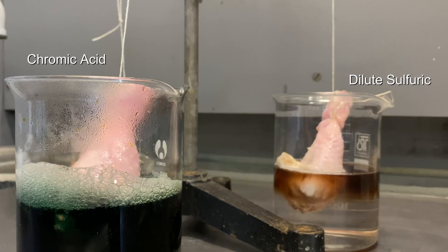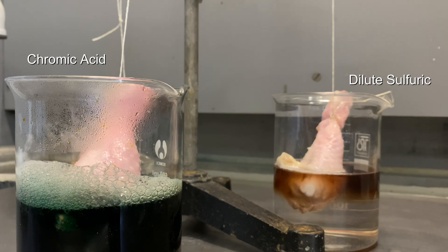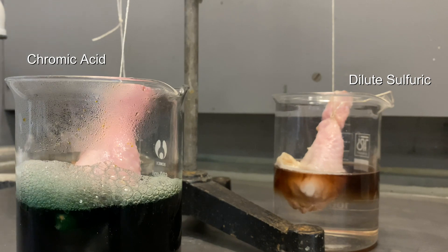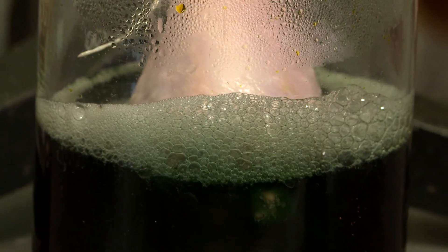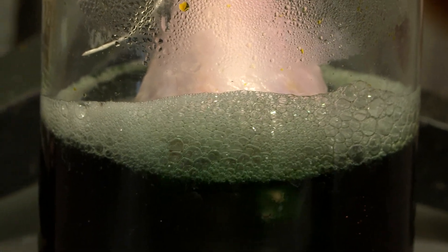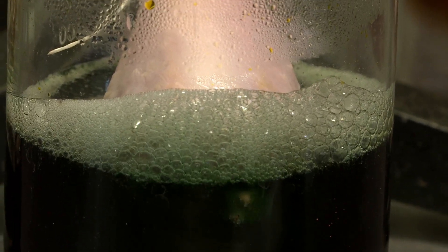What happened was that two of them — the dilute sulfuric acid and the chromic acid — started bubbling. The chromic acid, when you put in the chicken leg, started to go green. This would be expected because when chromic acid reacts it forms a green chromium-3 salt.